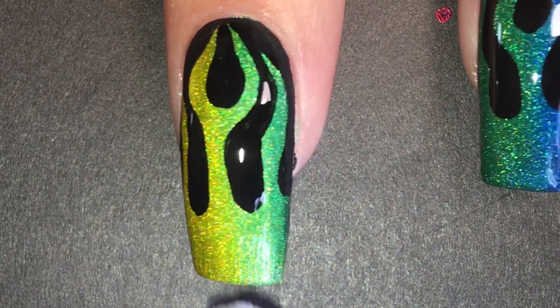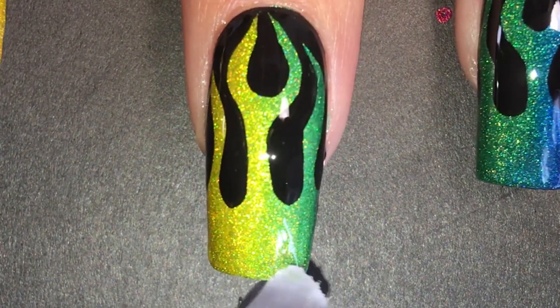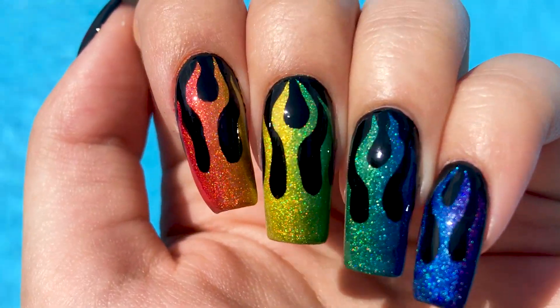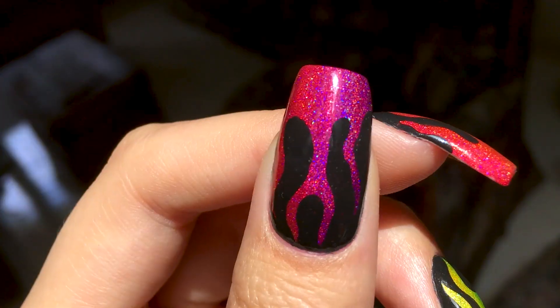All that is left is to apply a final glossy top coat. I actually ended up applying a second coat off-camera because acrylic paint tends to soak into the top coat for some reason. And here's the finished nail art! I think they turned out really great and the rainbow adds a lot to the design. It's so pretty in the sun — my camera doesn't even do it justice.